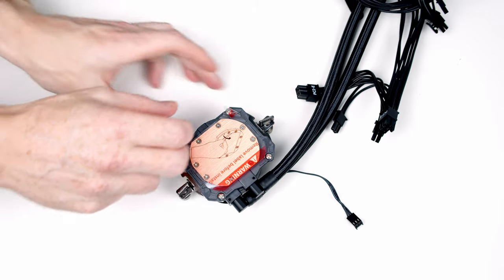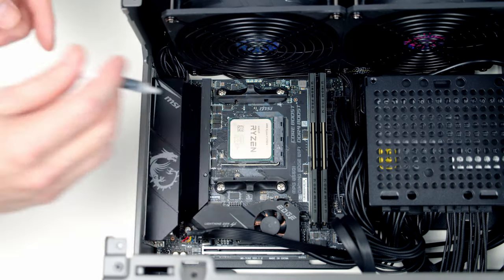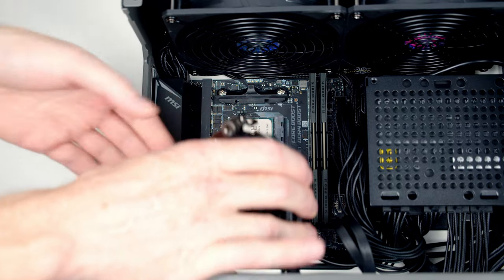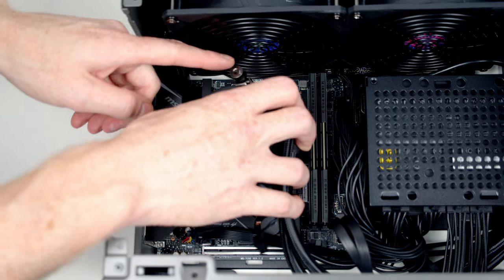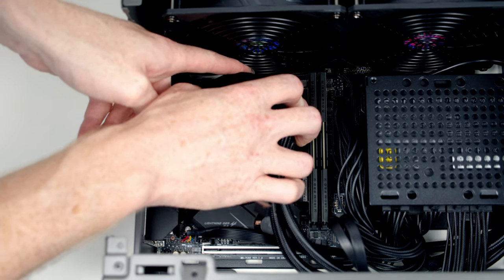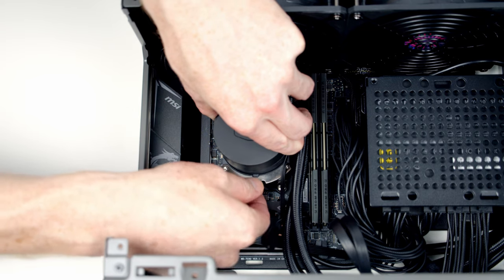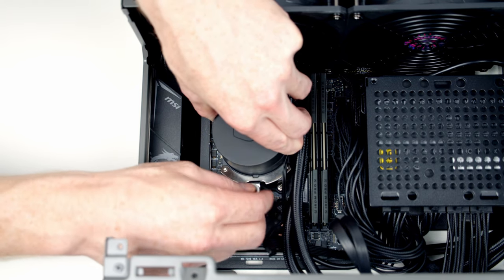At this stage, remove the plastic protection from the CPU cooler. Then add a pea-sized amount of thermal paste to the centre of the CPU. Line up the CPU cooler, getting the metal clips over the clips on the motherboard — top clip first, then the bottom — and tighten up the thumb screws to secure it.